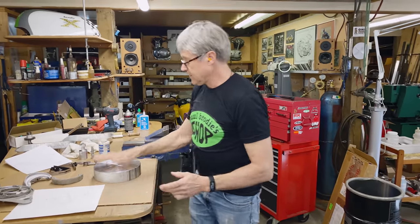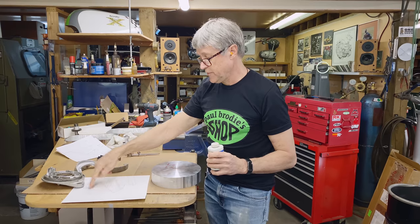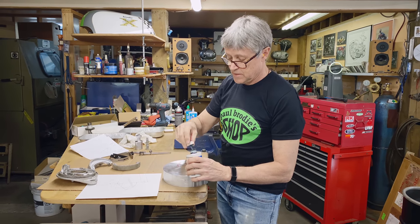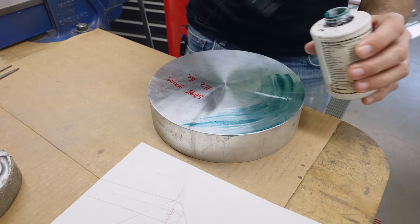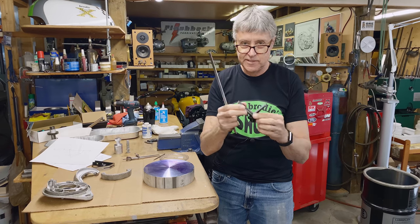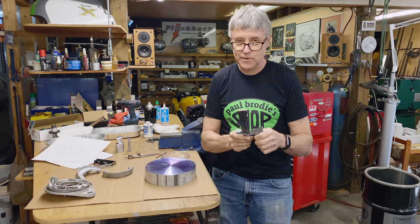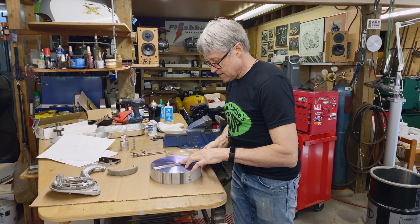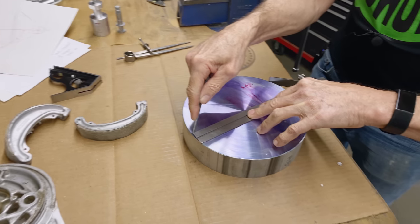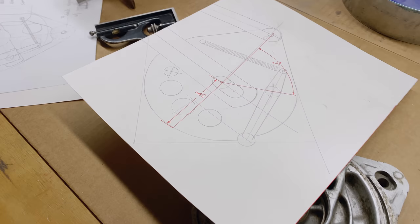We're going to lay this out. I got some machinist blue, so I'm going to put some blue on here. We're going to lay out this opposite mirror because we're working on the back, not the front — and this shows the front. I've got part of a combination set here. What this does is divide a circle. When I put this against the edge, it goes right through the middle. Looking at my drawing, I want to go in 3.3 inches. I'll use my digital caliper and set it to 3.3. So now my right angle is 3.3.